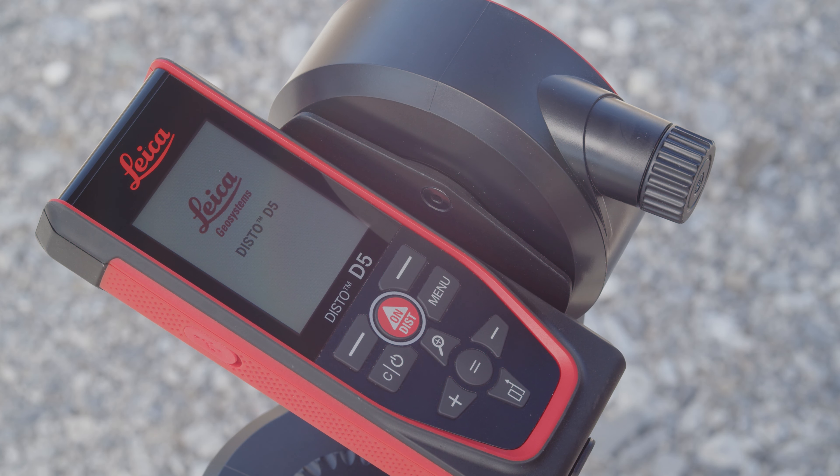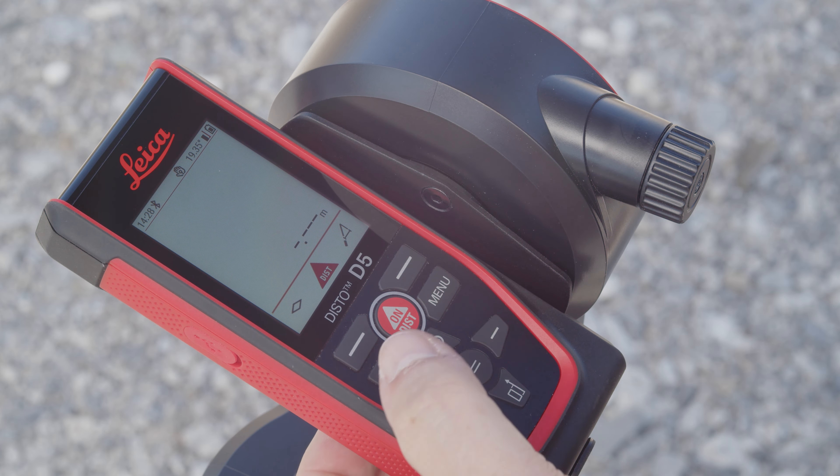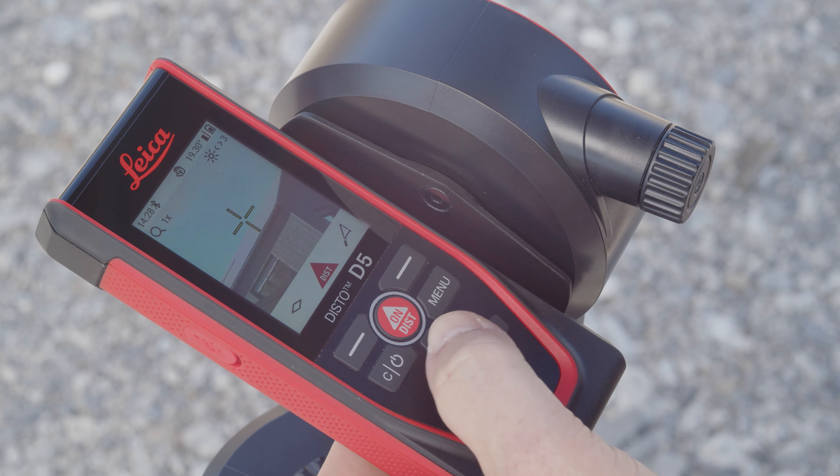The point finder is automatically switched on as soon as the laser is activated. If the point finder should not be active, it can be deactivated or activated by pressing the zoom button for 2 seconds, or in the settings.